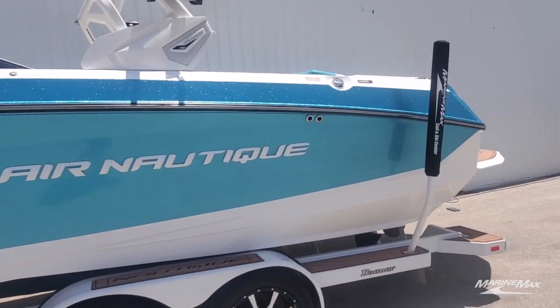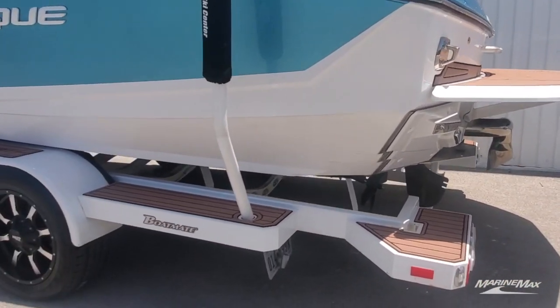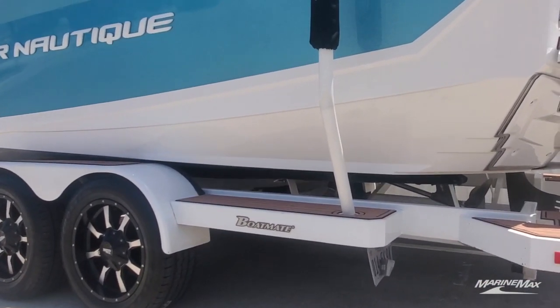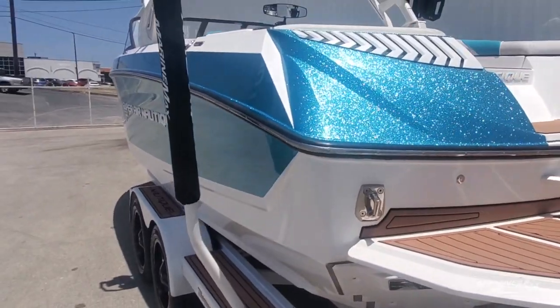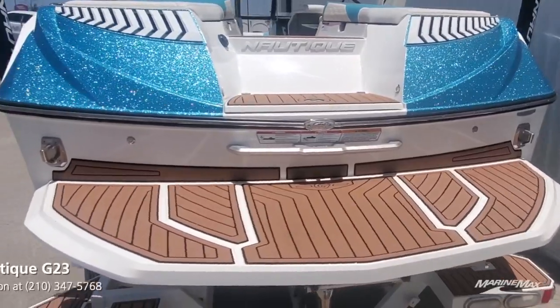The boat is nicely equipped with a transom remote. This boat is designed so that when it's surfing, it's riding on the back half of the boat, and you'll see there's no lifting strakes. The boat will literally just carve a hole in the water which generates that wave energy pulling the rider along. It's the number one surf boat and it's not by accident.